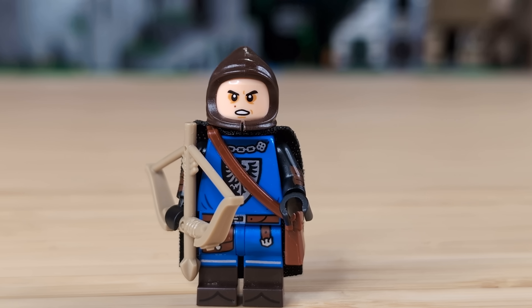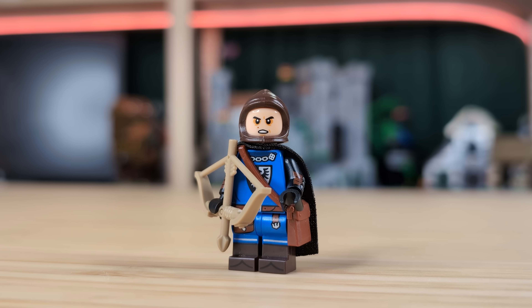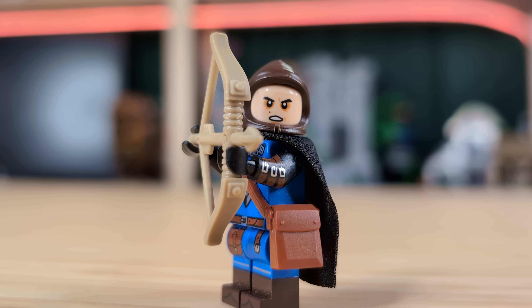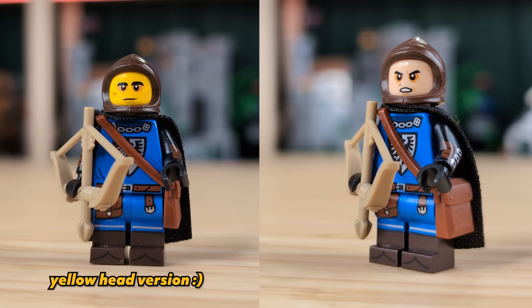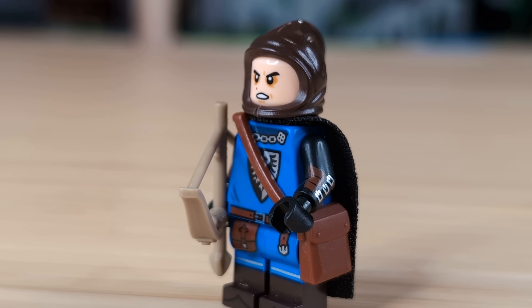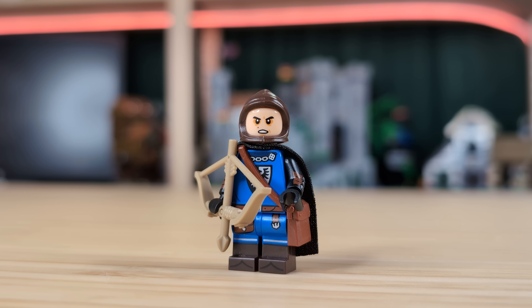Next up we've got a black falcon ranger that uses very few of the new parts but is still a massive upgrade to this figure. I've taken the old falconer CMF body and legs and given them the new arms from Tasha the Witch Queen. These arms are just so versatile, and I think it makes almost any medieval military character look leagues better. For accessories, he's got a messenger bag and a new bow from the CMF. This guy looks really sweet, and I wish I had some more of these dark tan bows — they're just such a nice upgrade from the classic bow piece. I think it'll be fun to make a battle pack of these guys, like three rangers and then one knight.